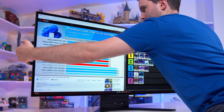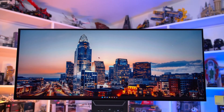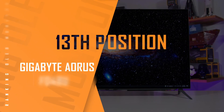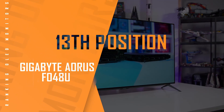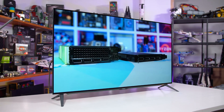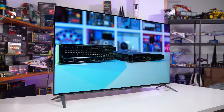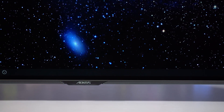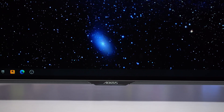Welcome back to the channel. I just wanted to talk a little bit about the LG 27-inch 240Hz 1440p OLED that I recently purchased. A lot of the reviews state that it's a dim monitor, and there are better options out there — the Asus, which is brighter.